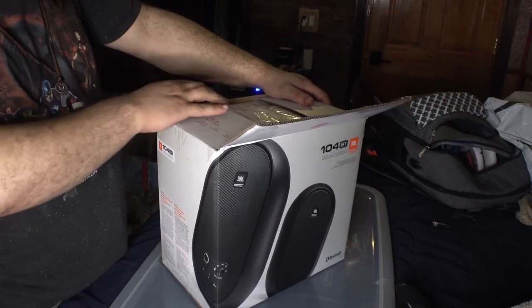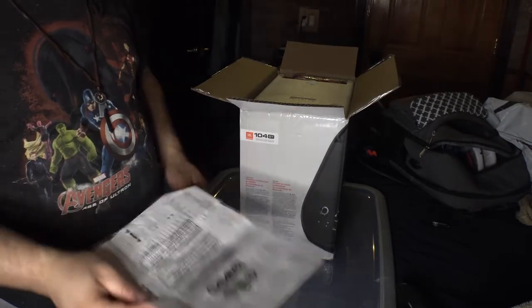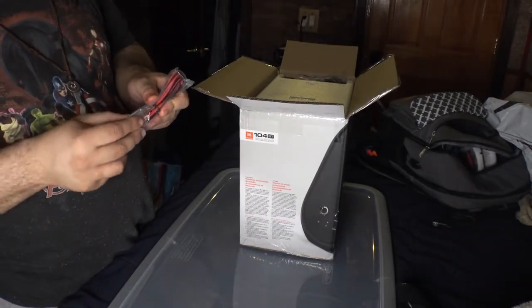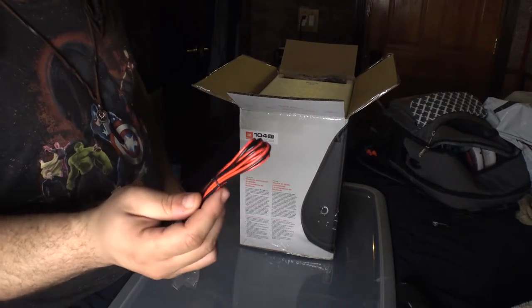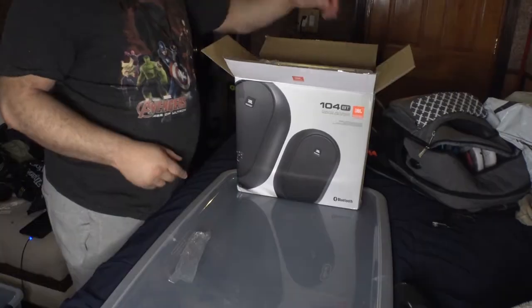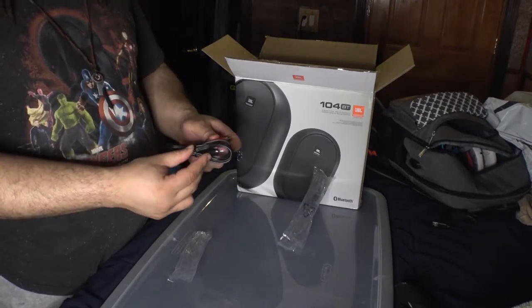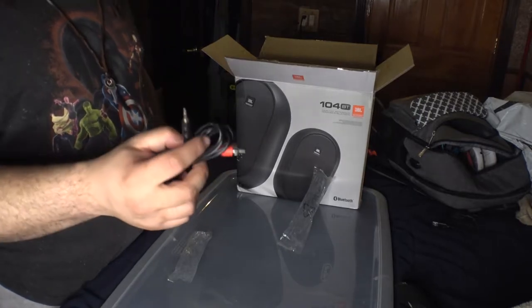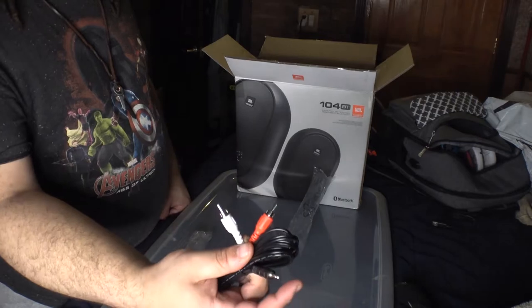Thank you for choosing JBL Professional. We have some paperwork — I guess this is the setup guide. We have raw wires — these are the kind of wires that you would basically put into your car's speakers. And then you have your headphone jack and your RCA cables.